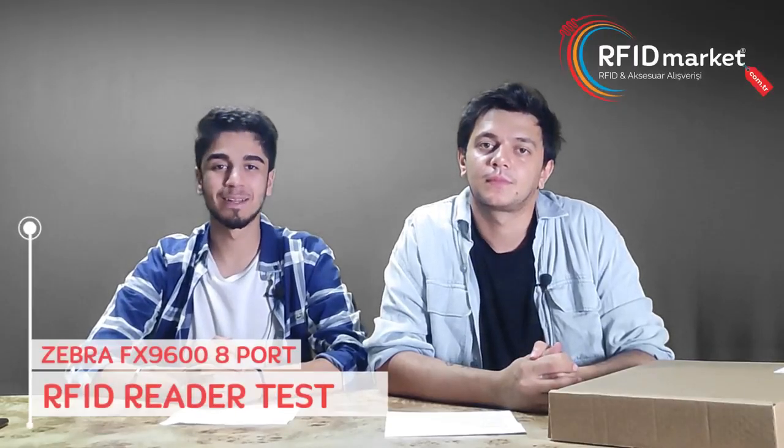Hello everyone from RFID Market. Today we will review the 8-port model of the Zebra FX 9600 series with you. Let's open our box and take a closer look.